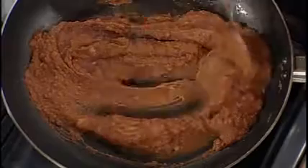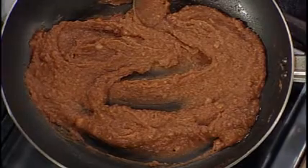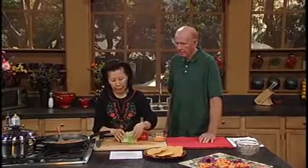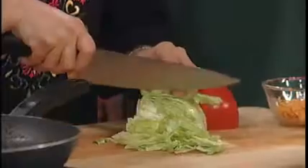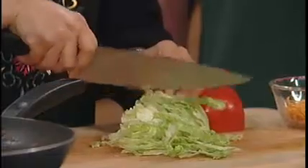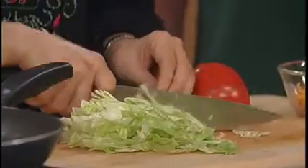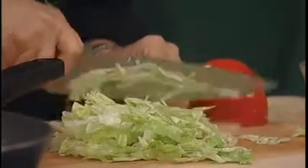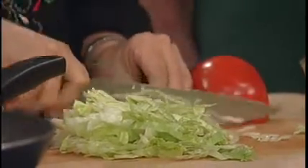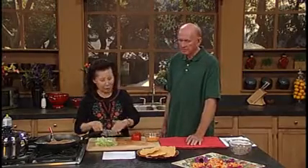Now the beans are getting nice and warm, so I'm going to turn this off. You'll also need shredded lettuce — let me go ahead and shred it a little bit. Lettuce has vitamins A, B, B1, B2, C, and E — amazing. Lots of water. I like it because it's so crisp and fresh. I like romaine lettuce, but you like iceberg, so I'll use iceberg lettuce for you.